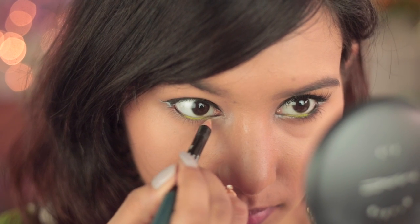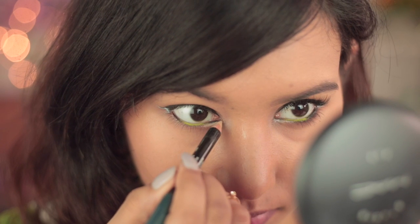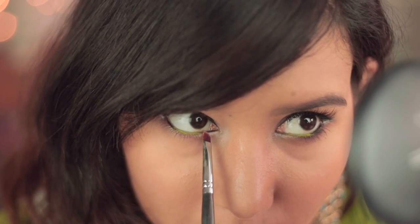Next I'll be using this nude eyeliner and we'll be lining the inner corners of my lower lash line, and once that is done I'll be picking up a shimmery nude eyeshadow with a tiny brush and we'll be placing it right on top of it.